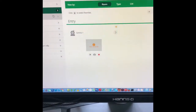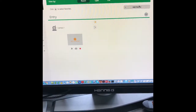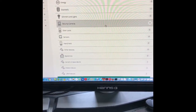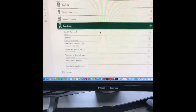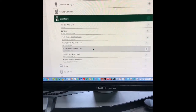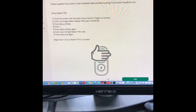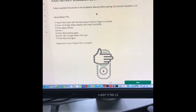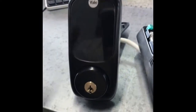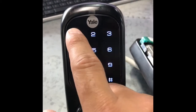We're going to put the VERA controller in inclusion mode. Go to your devices and select add a device. In this case, it's a door lock — select YRD220. Click here and follow the instructions to pair the device. You can see on the top it says 'add device now.' Go to your lock and enter the master code.